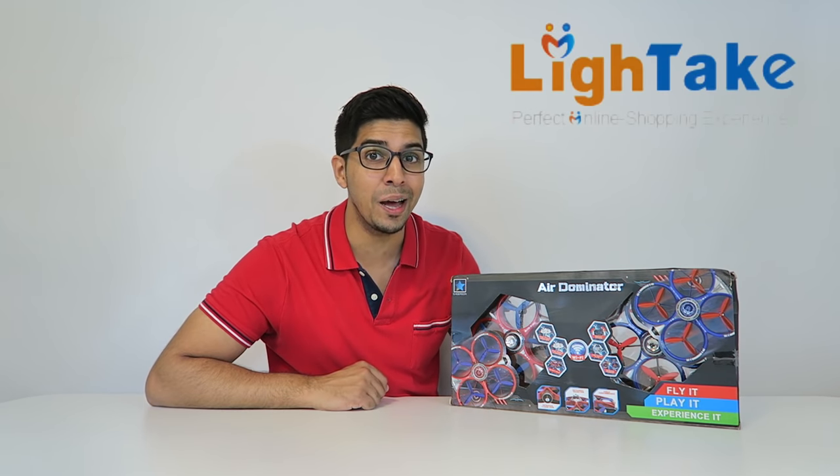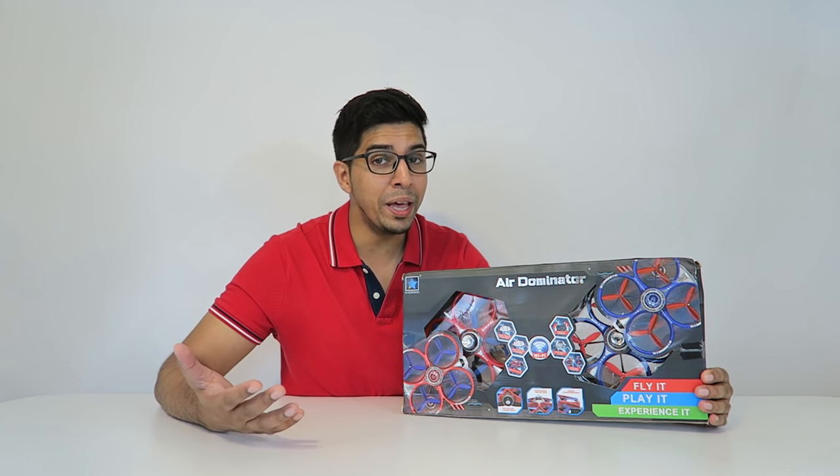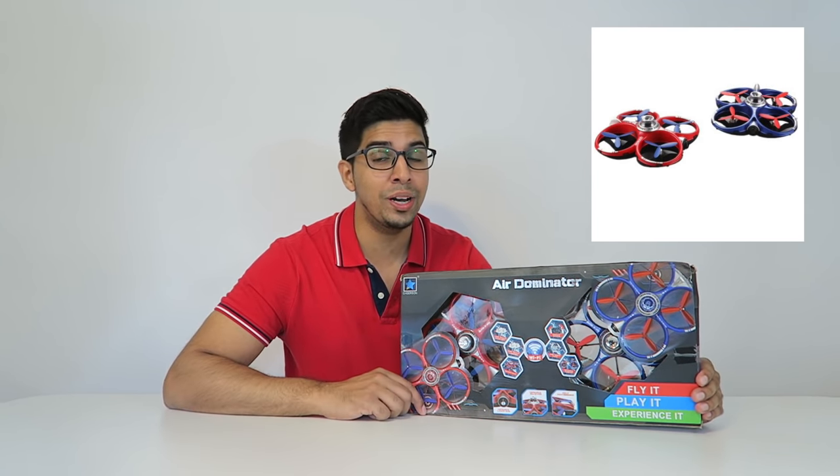Hey guys, welcome to a new episode of Conflicts. Today we'll be trying out these new battle drones sent by lighttake.com — check out the link down below. These cost $73, but you're actually getting two drones for the price of one, so it's a pretty good deal. These are battle drones — they have infrared guns and actually fight against each other, so you fly against a friend and see who wins. It's a very unique concept that I'm very excited to try out.